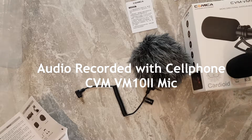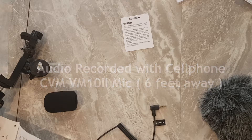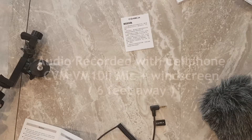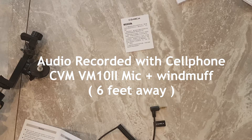I'm going to walk away from the phone and see how far the directional mic still picks up my audio. I am now six feet away with the microphone plugged in. Now I am six feet away without the microphone connected — this is purely through the smartphone itself. Now six feet away with the windscreen, and now six feet away with the wind muff on.